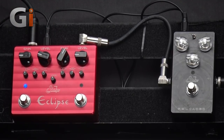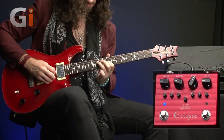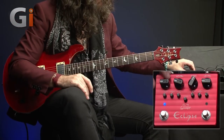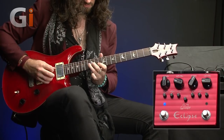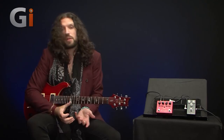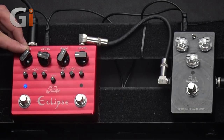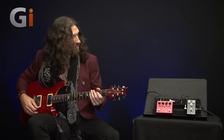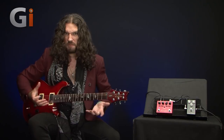Bridge humbucker — this is the gain set about 9 o'clock. If we turn it up at 12 o'clock, we get a little more filth. Even though we're not using a huge amount of gain, there's a really pleasing compression to the sound. If you're into rock or 80s shreddy stuff, it feels great to play even though there's not a huge amount of saturation. If we push it further to about the 3 o'clock position — maybe two-thirds of the way up — you can really start to get some filth happening. You can hear the low-end warmth starting to appear, that big cabinet woof. We're making up a Marshall 4x12, so there's quite a lot of guts behind this.